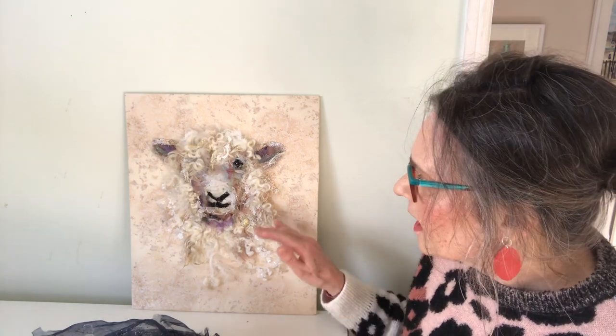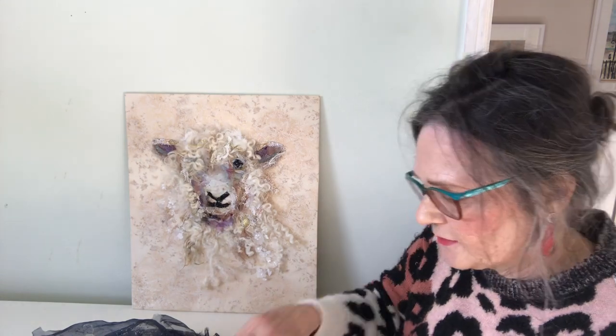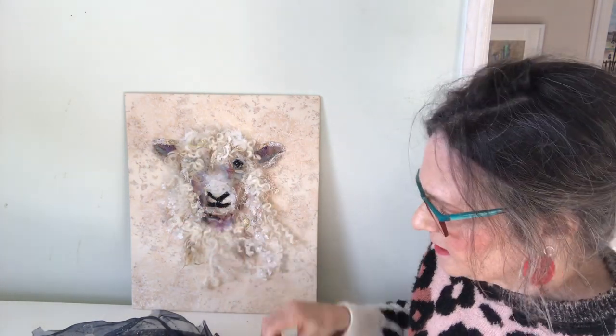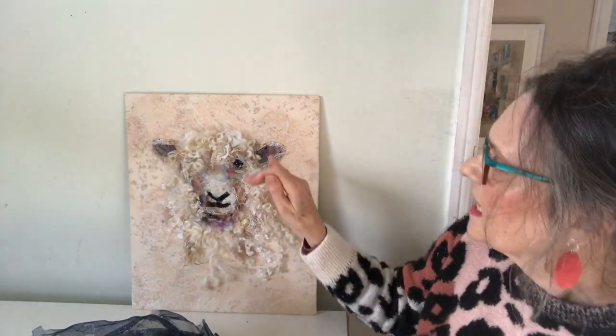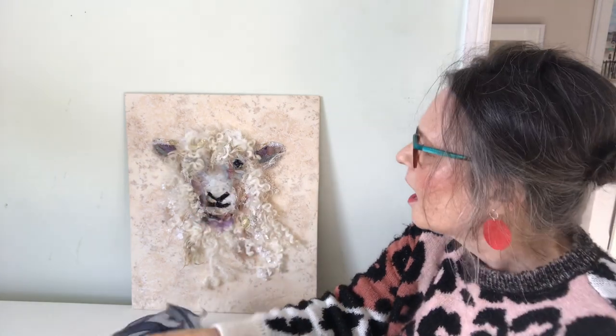I've added some tiny little pieces just to subtly change the shape of his face. So there's a piece of this on his chin down here, a little bit of this one under his eye there, and this one I've used on his ears to give some shading and the eye.